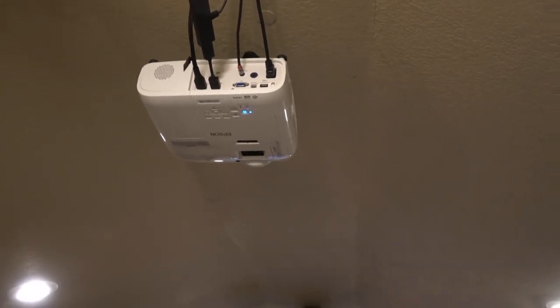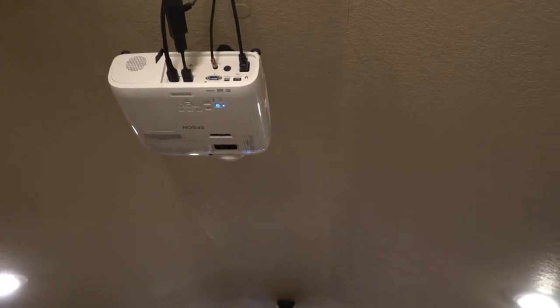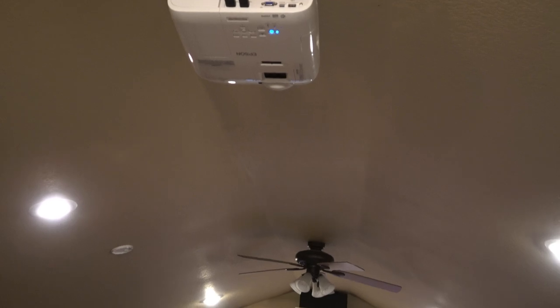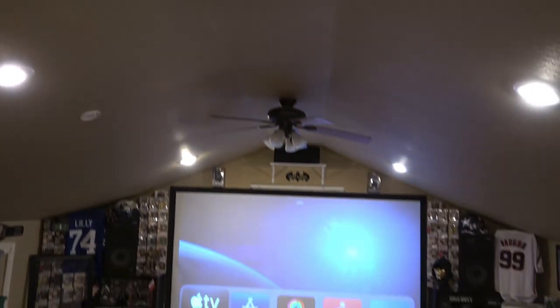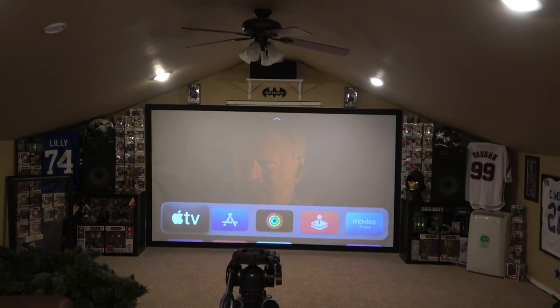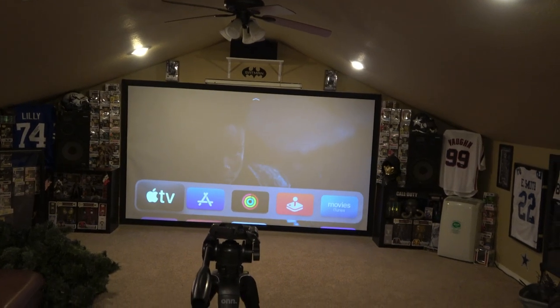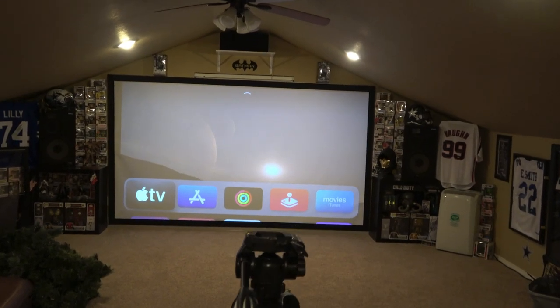If you go lower, you're going to miss out on some stuff. A lot of the cheaper ones were 720p, which still isn't bad, but 1080p is where I wanted to cut it off. This is a really cool projector and I've been super impressed with it.